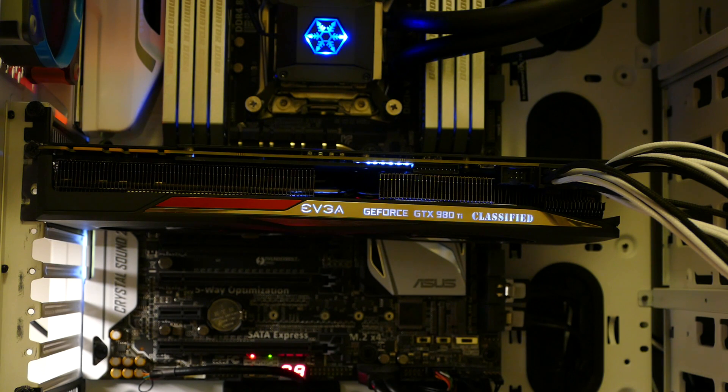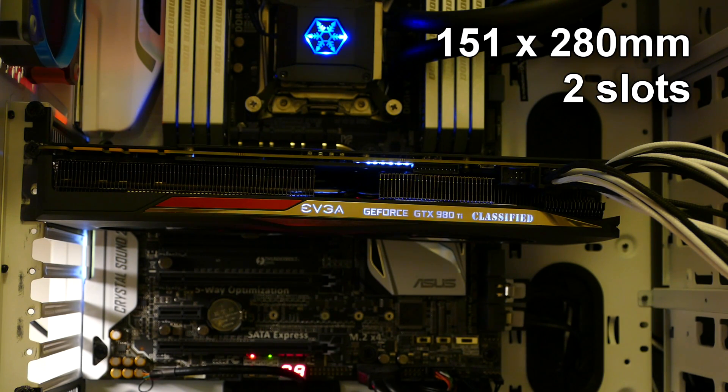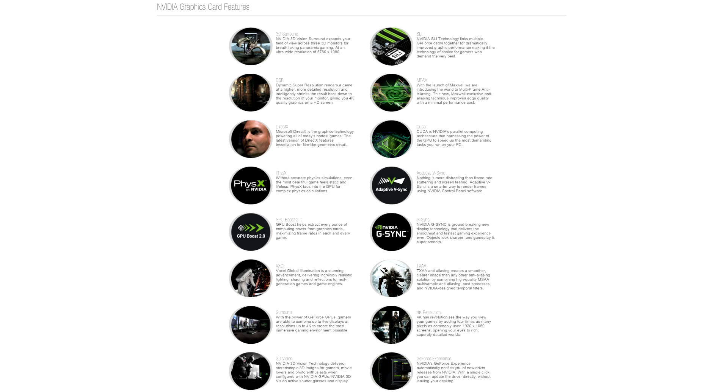Letters on this side are lit up by white LEDs. Size is normal: 151mm tall by 280mm long. It takes up two slots, which is very nice for SLI configurations. Like all other GTX 980 Ti's, it supports DirectX 12 and SLI configurations of up to 4 graphics cards.